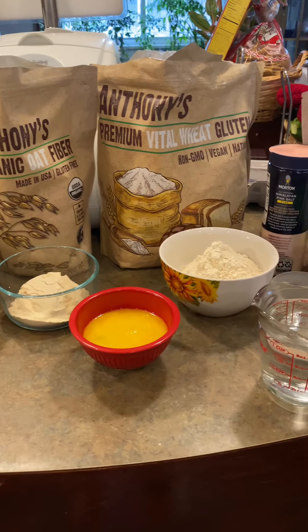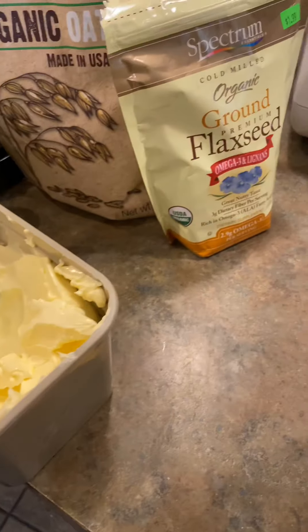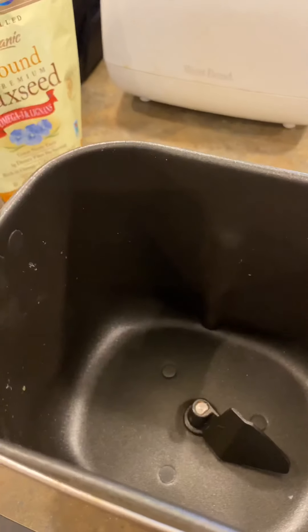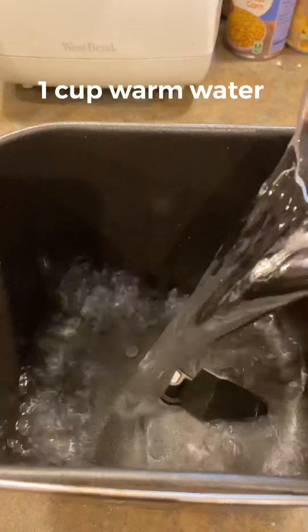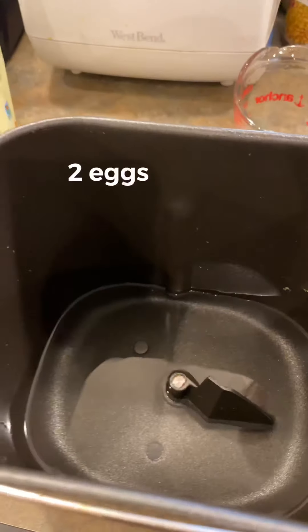Alright, let's get started. In the bread maker pot we're gonna go ahead and add our ingredients. As directed, we're gonna do one cup of warm water and two eggs that are slightly beaten.